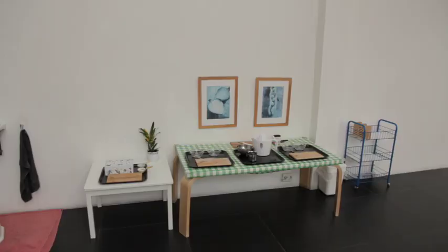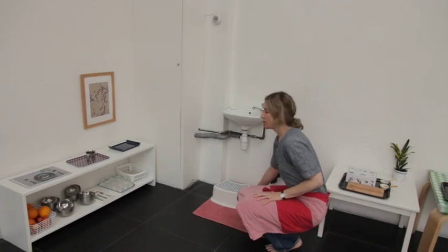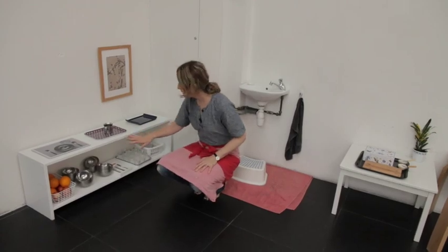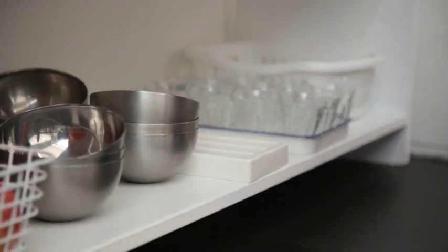I'll give you some ideas in the kitchen. So in the kitchen, have a small step where the child can reach up to the sink or the work surfaces, and in your cupboards down low you can set up an area where the children can access the bowls, the cutlery and glass to help themselves at snack time.